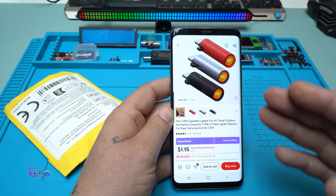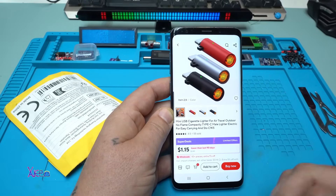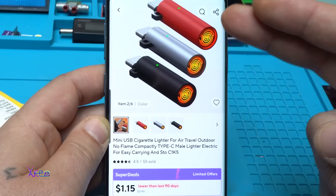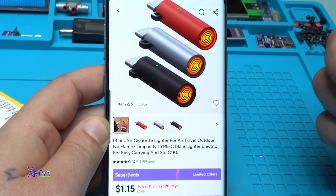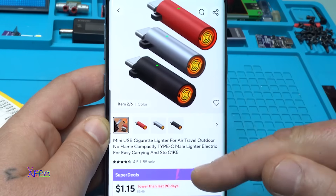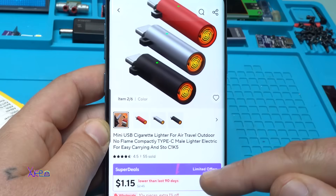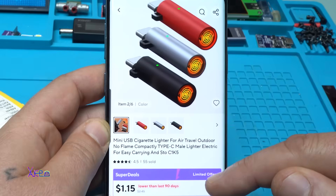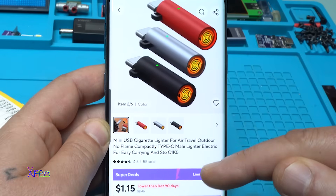What a crazy product I found on AliExpress and it's not expensive — it's one US dollar. It comes in three colors: red, silver, and black. It's a mini USB lighter for air travel, outdoor use — no flame, compact, Type-C male, electric for easy carrying.